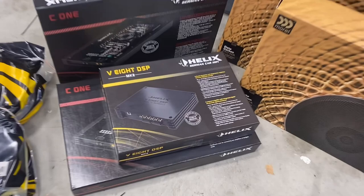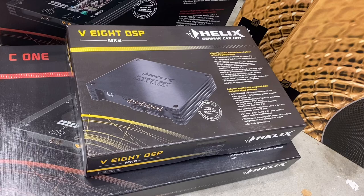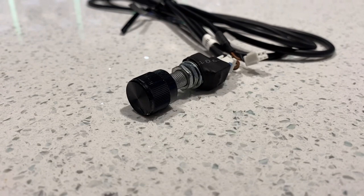If you want to go TOSLINK — like with the PAC module, which offers an adapter with a little circuit board you install — you can keep it digital and go into any processor that accepts a TOSLINK connection, or right into an amplifier like the Helix V8 DSP amp in our vehicle. It's so clean — there's no noise when you go digital like that. You just have to make sure you have enough power on your amplifier and good processing to get great sound quality.